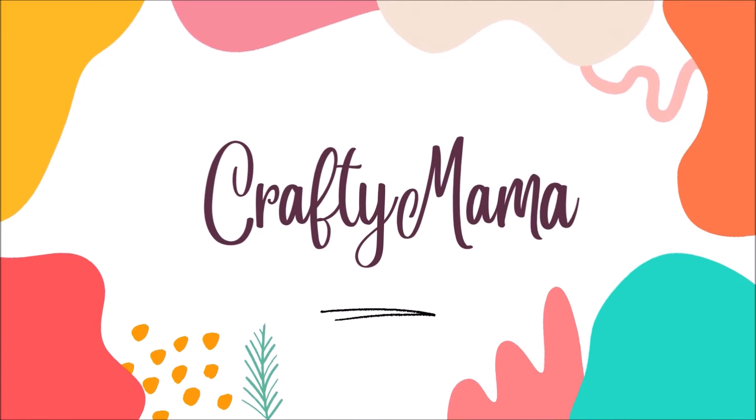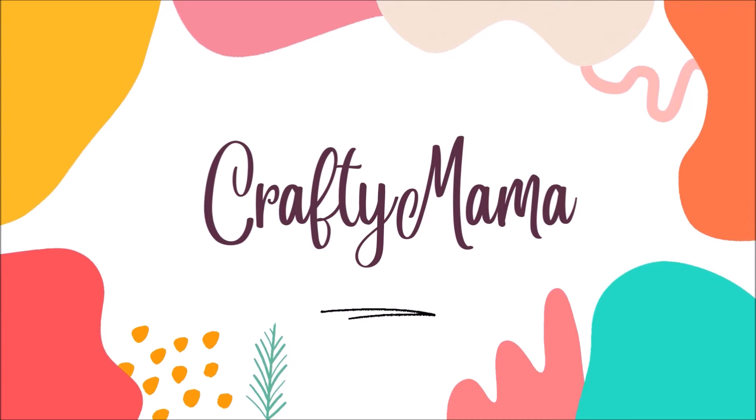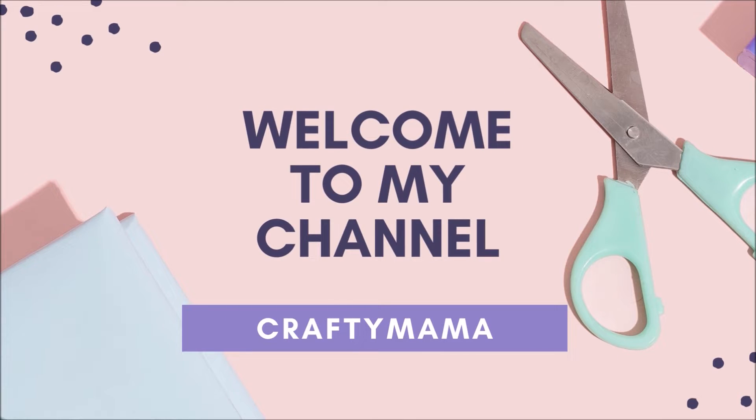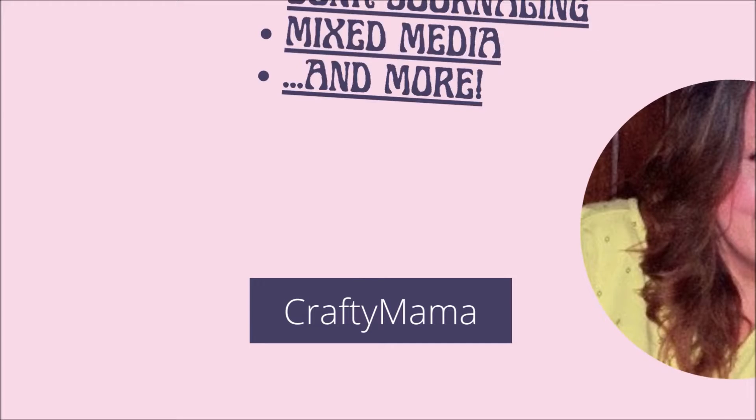Hi everyone, Crafty Mama here. How are you doing today? I hope you are having just a dandy fine day today. What have I got going on in this video for you?